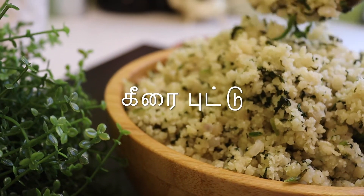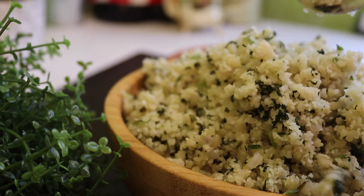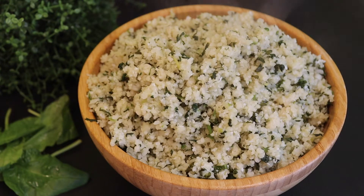Hello friends, welcome back. I am Sashijai Decent. I am going to show you how to make this in this video.